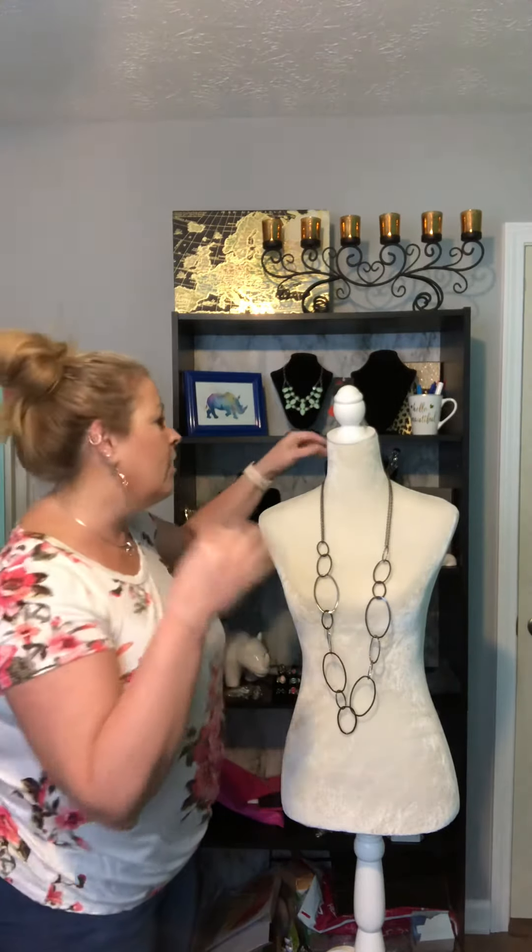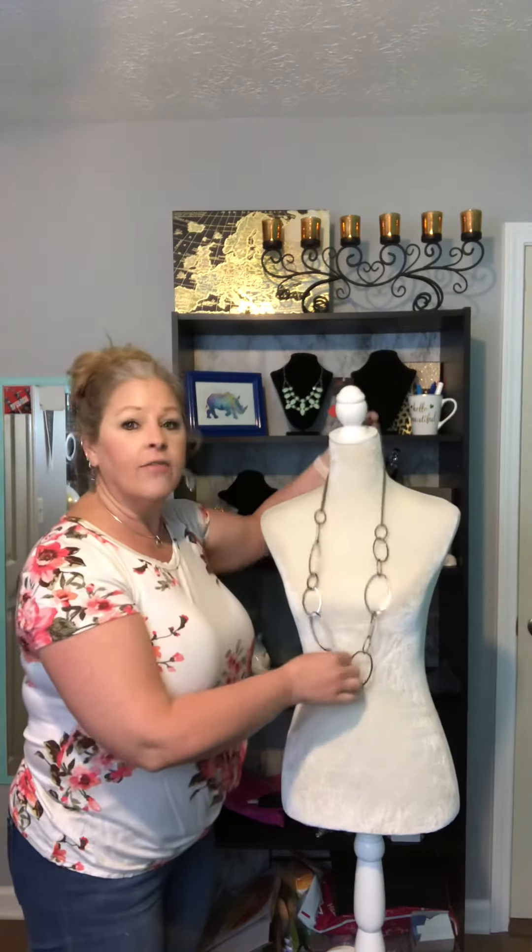Hey, Kelly here, All That Glitters. We're gonna do a Tip Tuesday this morning and we are gonna learn how to take a long necklace and shorten it just a little bit to get a few different looks from one style of necklace.